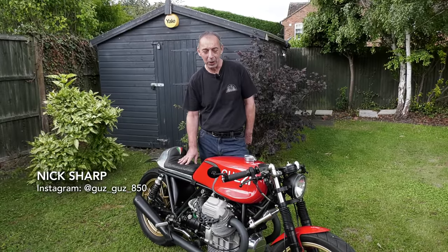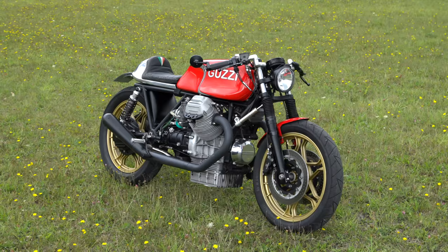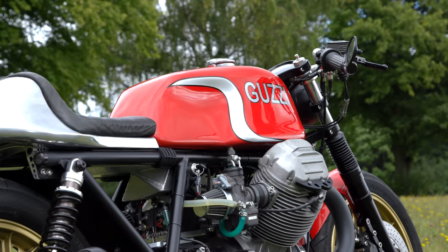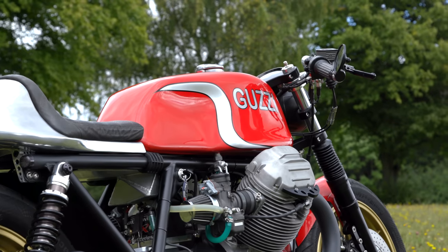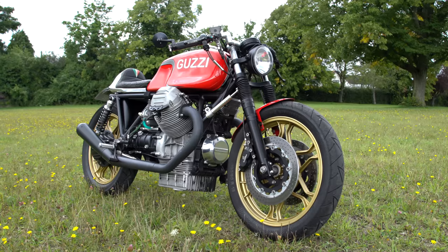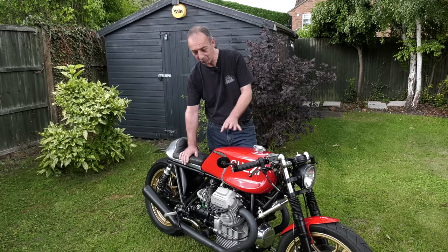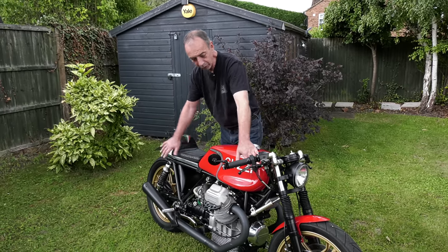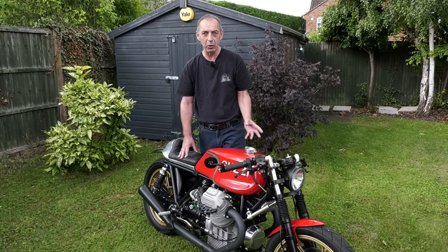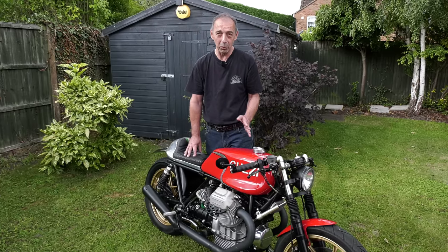Hi, my name is Nick Sharp and this is my Moto Guzzi cafe racer that I built. Essentially the bike is based loosely on a Mk2 Le Mans engine from 1980. The frame's from that period as well, but it's really a Bitzer built from various eBay parts that I've restored over the years. The main engine, gearbox, wheels, and front forks are essentially Mk2 Le Mans from 1980, but with a lot of modified parts as well.